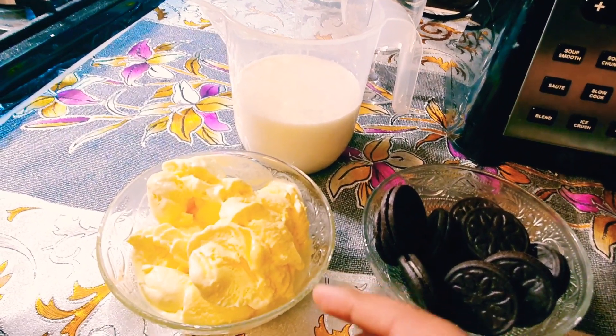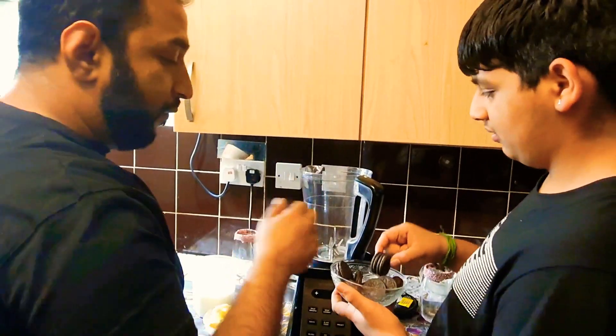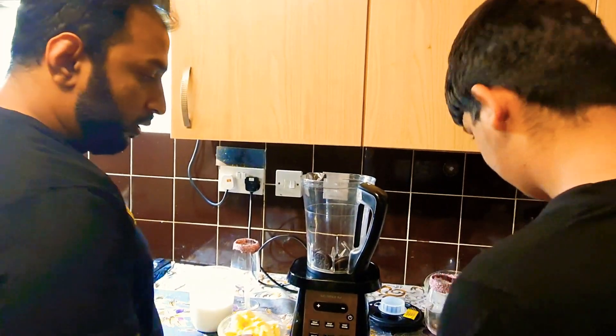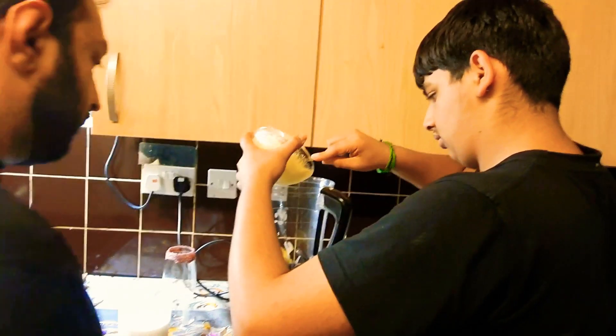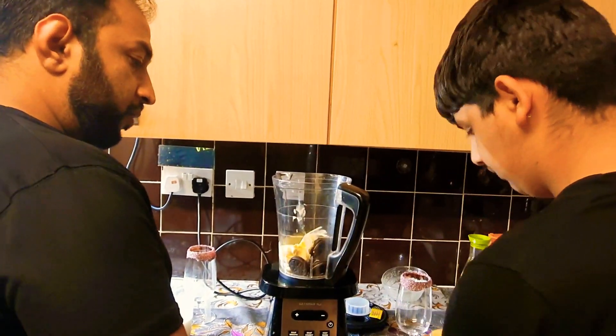Cookies, ice cream, and milk. We're gonna put four cookies in, then add in the ice cream — a bit more ice cream.